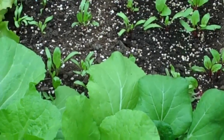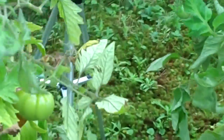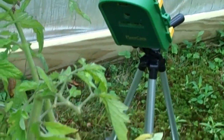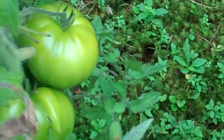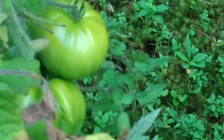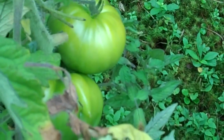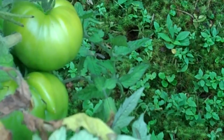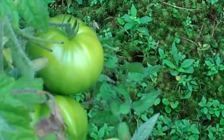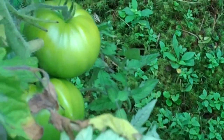I only have the one tripod and it's in use over here doing a time-lapse video of the ripening of this cluster of Buckbee's New tomatoes. I've had some really nice ripe ones off this plant, but the cluster I selected is slowly ripening — they're getting much yellower now. Another few days of sunshine and they should be ready to pick, probably a week or so yet to go.